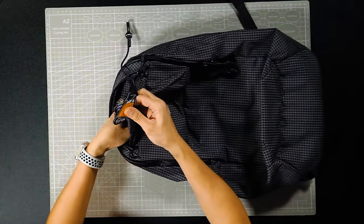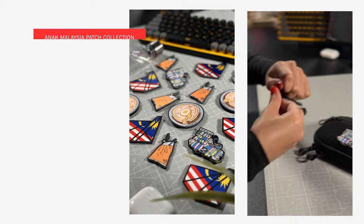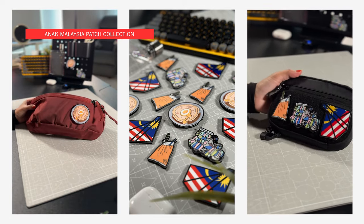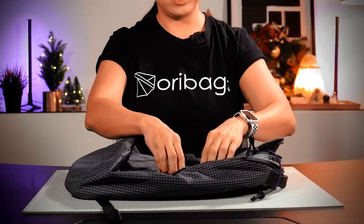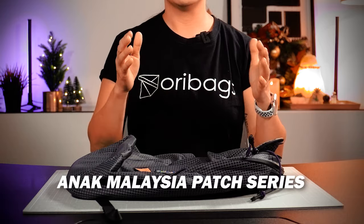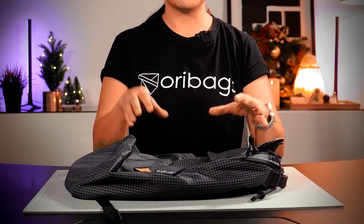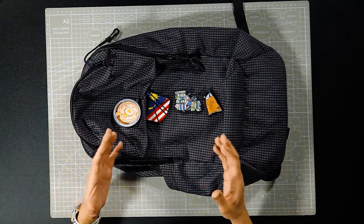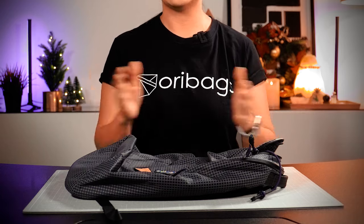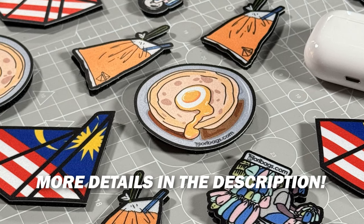The top compartment comes with two slip pockets for organization and a standard Bellroy key clip as well. And I'm so excited to share — we just launched our very first collection of Velcro patches. It's our very first merch called the Anak Malaysia patch series. Anak Malaysia basically means 'child of Malaysia' and the design features Malaysian favorites. If you've never visited Malaysia, you must come visit — it's a tropical paradise! I'll list more details of these Velcro patches in the description box below.